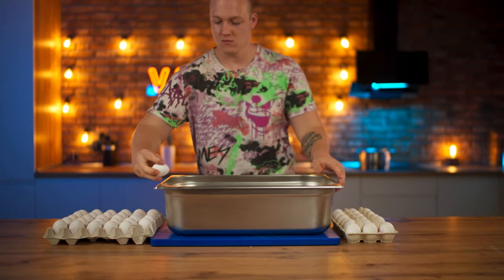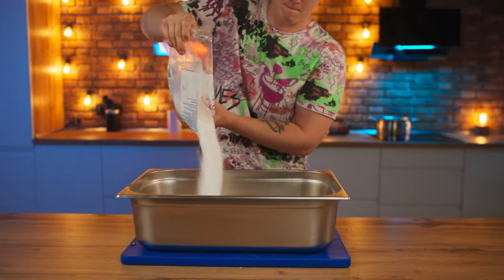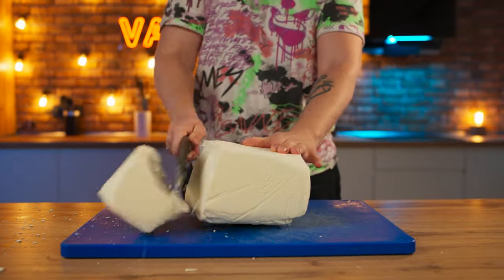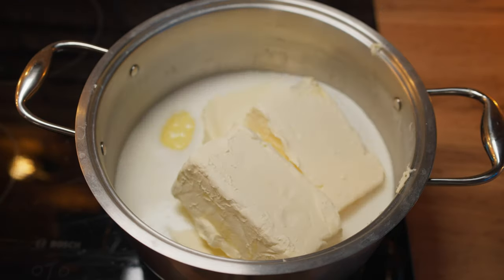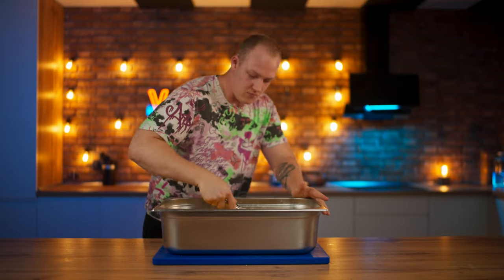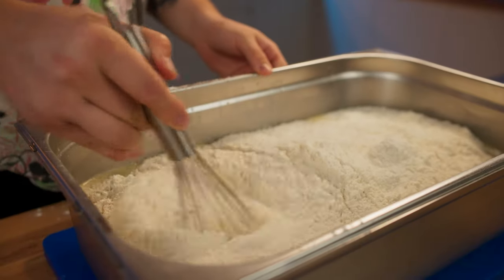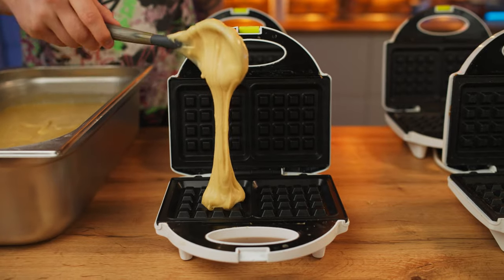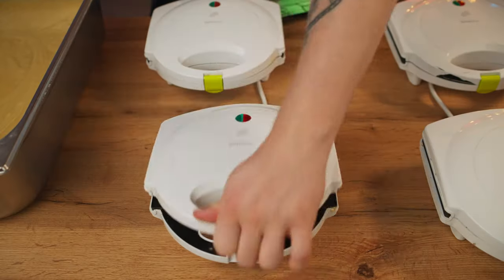Now let's make our dough for the waffles. We break 48 eggs into a big gastro pan. Add three kilograms of sugar. For taste, we'll use some vanilla sugar. And then we go to the butter — cut off 1.5 kilograms and put it into a saucepan. Also add one kilogram of margarine. Let's put all this onto the stove and melt it. Pour into our big catering pan. Let's whisk our mix until it's smooth. Now we just need to pour it into three kilograms of flour, and then finally knead the dough. Done. We scoop it up with a spoon, put it into our waffle iron, close them, and after three minutes they're ready.